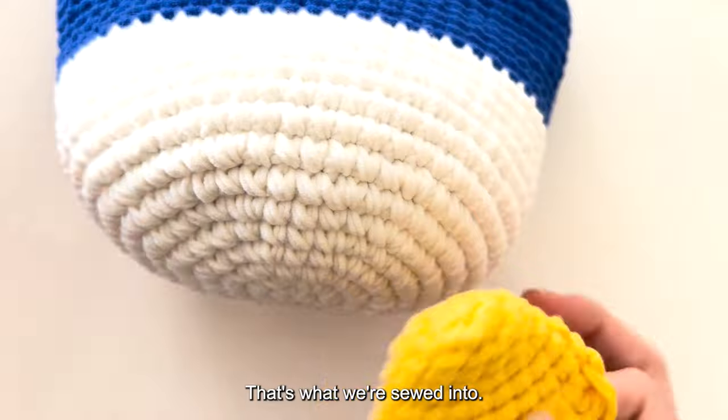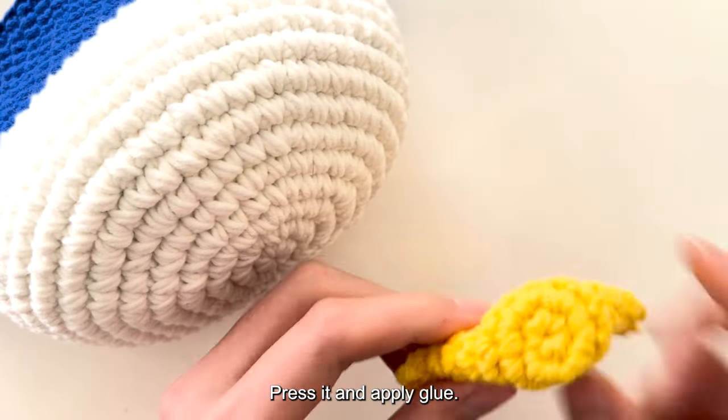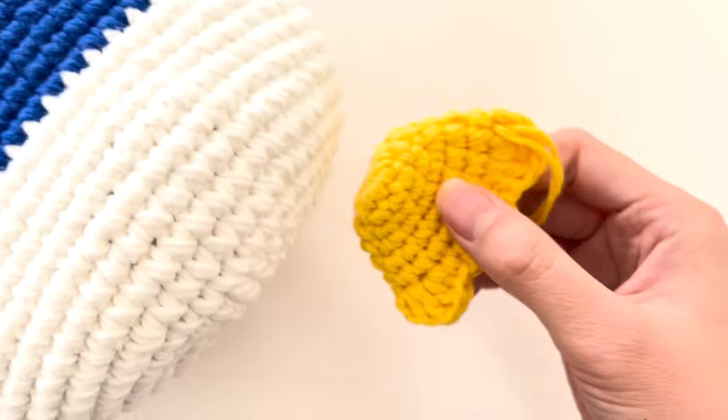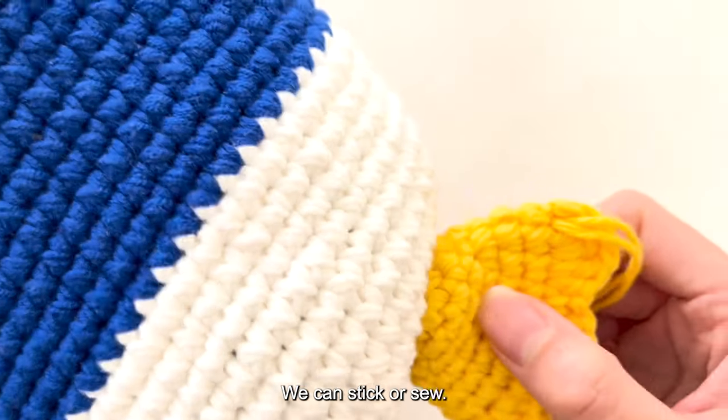The duck suture method: stitch it into this position. Push it down, press it, and apply glue — stick it on both sides. We can either stick or sew the feet in place.